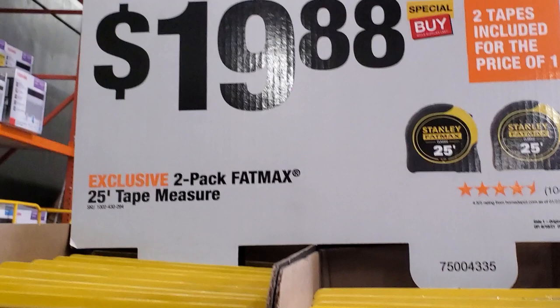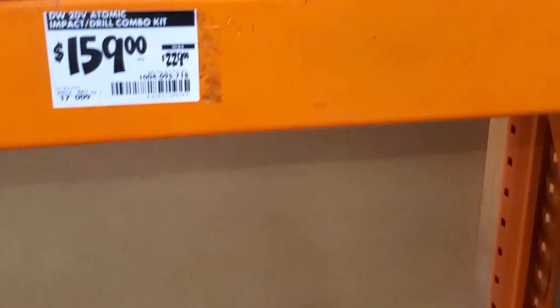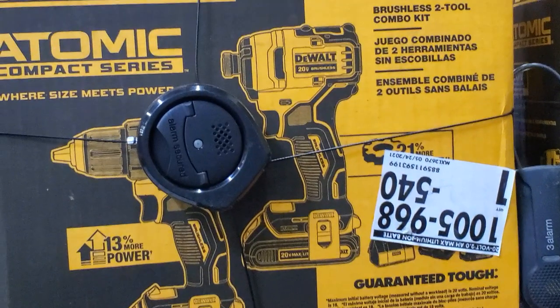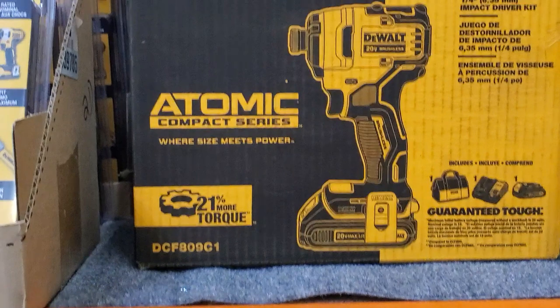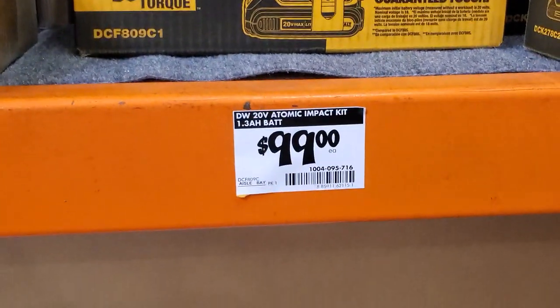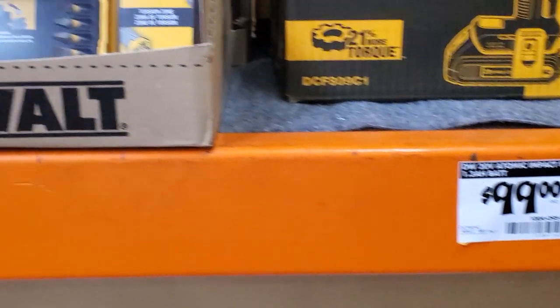Pretty good stuff. $19.88 for a pack of two FatMax 25-foot tape measures — your go-to tape measure. $159 for the impact driver and drill combo from DeWalt Atomic. And then you got the impact driver with charger in a bag for $99 — a pretty good deal for the DIYer.